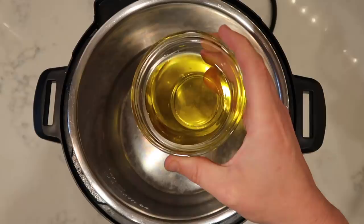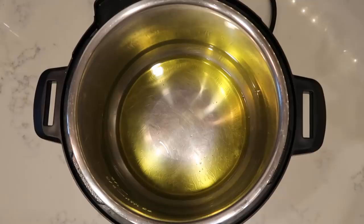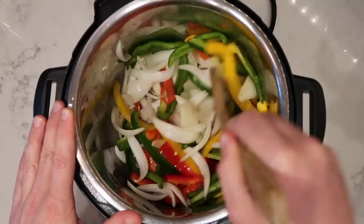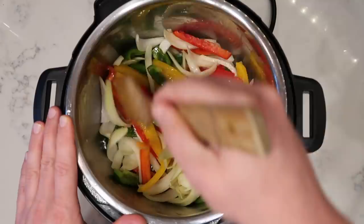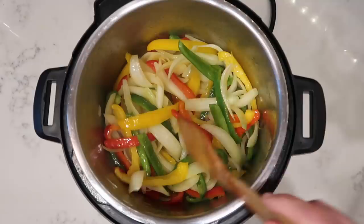Now we're ready to start cooking. We're going to the Instant Pot and add in a quarter cup of extra virgin olive oil. Hit the sauté button on the control panel and make sure you're on the more or high setting. After about three minutes of the oil heating, add in your onions and peppers. Sauté everything for about five minutes — you want them to soften a bit and cook down. Get in there with a wooden spoon and make sure all the veggies are coated with the oil.